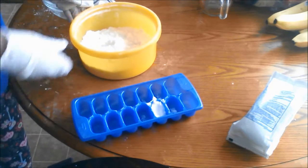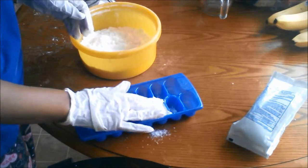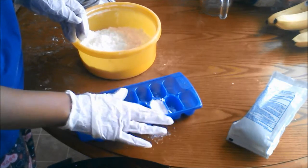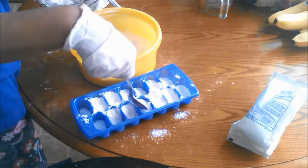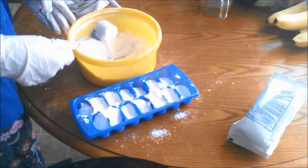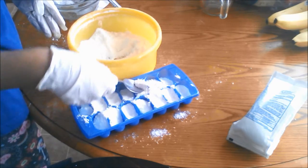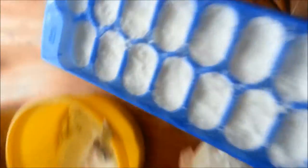Pack the mixture into molds or ice cube trays. Let it sit in the freezer for two days. After two days, remove the bath bombs from the freezer.